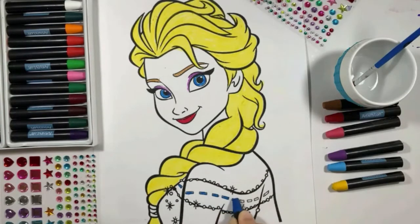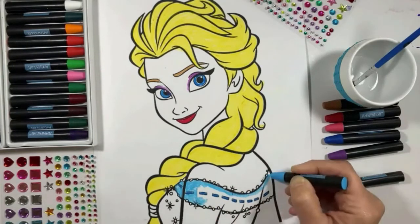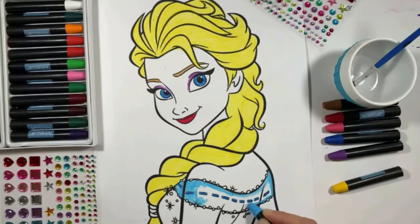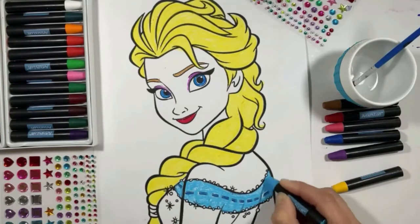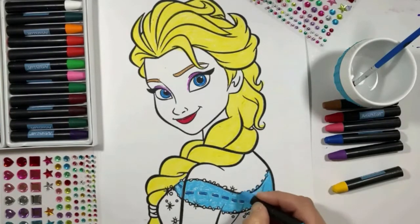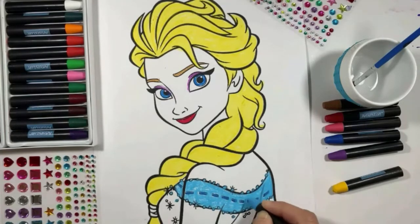Let's put a nice eyeshadow — I chose purple — and red for her lips. Now I'm going to start coloring her dress, and I chose two different shades of blue: the lighter one for the top of her dress and the darker one for the rest. I'm trying not to miss any details. Because of the design of her dress, I'm using two different shades of blue.